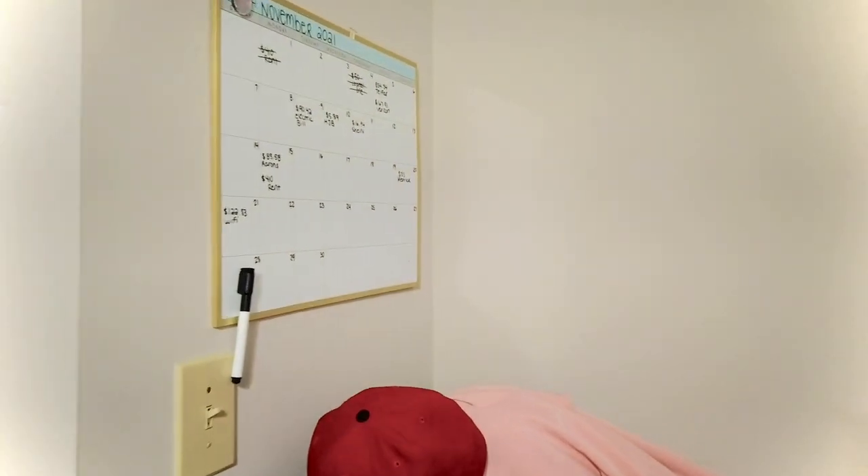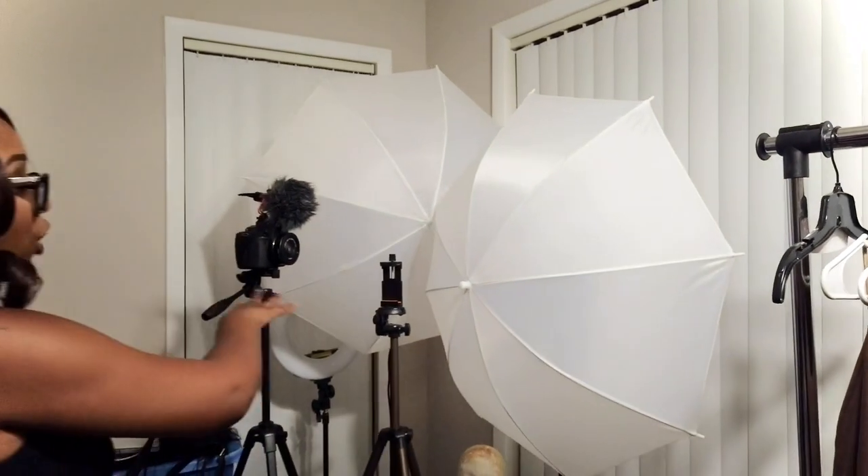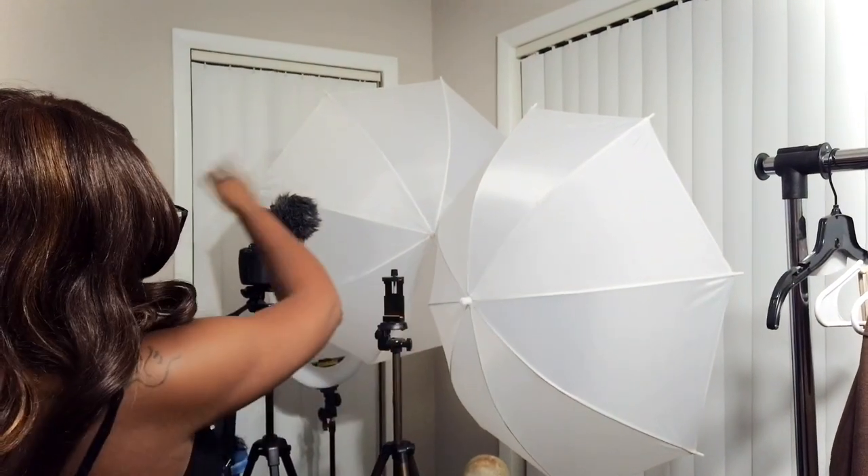I also have a pile of clothes that I've tried on, as well as tripods, ring lights, mannequin heads, stuff like that over there.